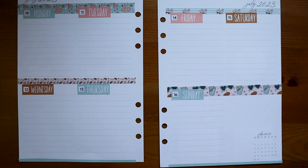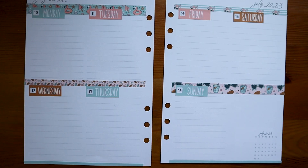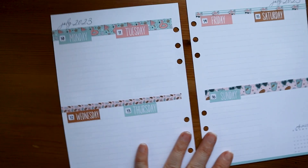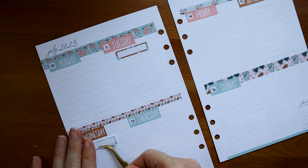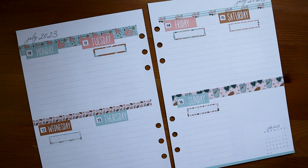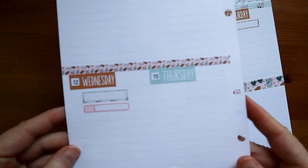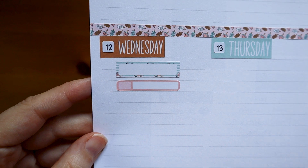I still have some washi left over. The very first thing I like to put in for the week is workouts. I'm going to use the pretty decorative boxes for my workouts — I don't have my full workout schedule yet but I have an idea, so I'm going to go ahead and put down the stickers. Those five are for my running and I'll also have three days of weight training. I used a slightly different sticker for weights so I can tell the difference at a quick glance.